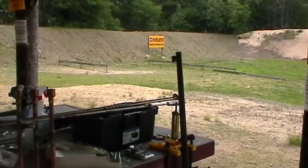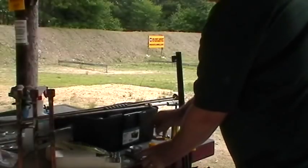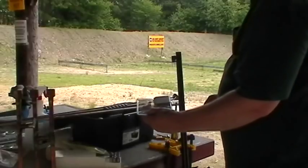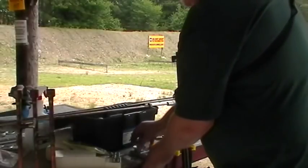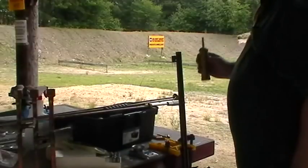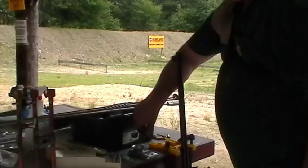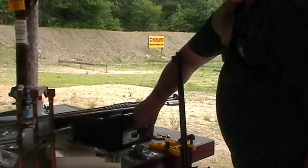Okay, so we got a hut range again and we're going to load. Here's a little cheap steel, $26 at Midway. We're going to use 100 grains, Swiss one and a half.